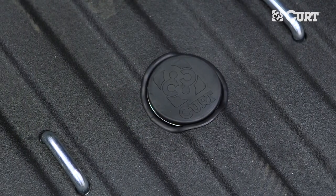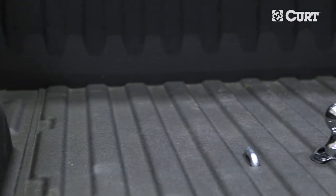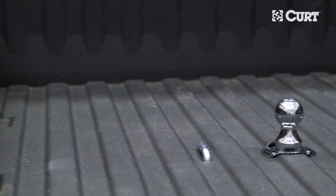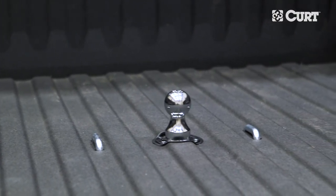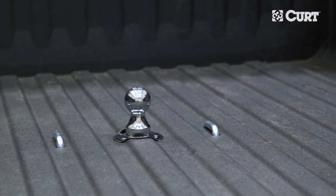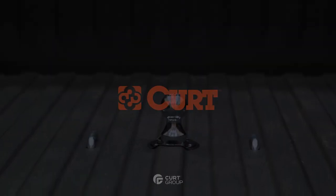This completes the installation of the CURT 60624 Under Bed Install Kit with the 60611 Double Lock EZR Gooseneck Hitch on a 2017 Chevy Silverado 2500 HD. Carefully read all of the included towing information and be sure to use your safety chain loops every time you tow. Thanks for watching.